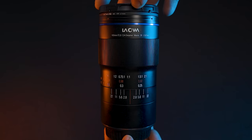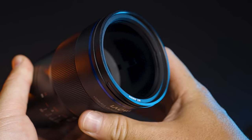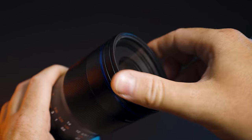I want to address Laowa directly: you have a fantastic lens here, but it can be improved. If you make the grips rubber and easier to turn like the Canon lens, that would be great. If you can weather-seal this lens, it would be the go-to lens for any macro photographer. If you can't fully weather-seal it like Canon lenses, at least make the front element sealed so dust can't get in when using adapters. As for the other companies out there — Canon, Nikon, Sony, Sigma, and Irix — the ball's in your court.